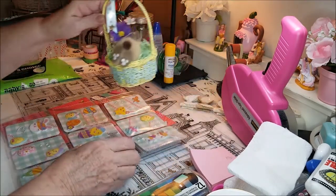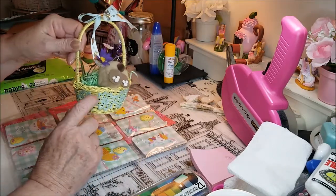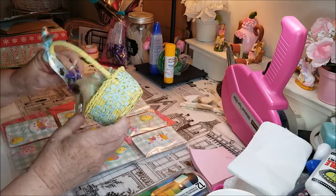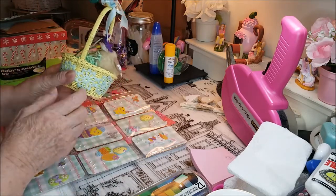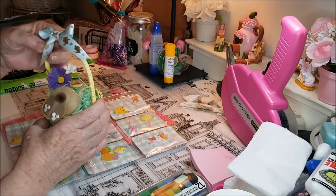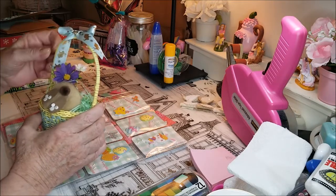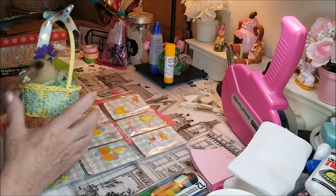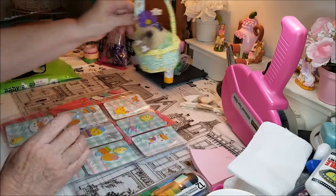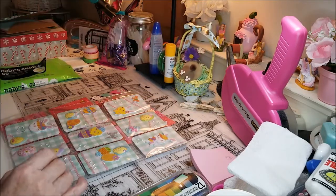I found my little bunny bum that I had made, in this little basket that I had picked up and put things around from Easter. This was 2019, because last year I don't think I did anything for any of the holidays — I think we were all too stressed out, crazy stressed.